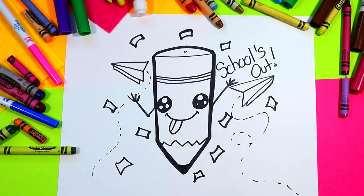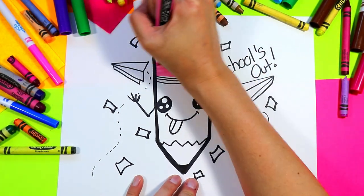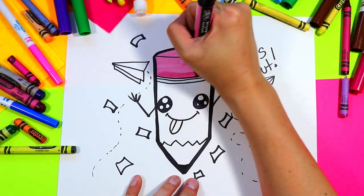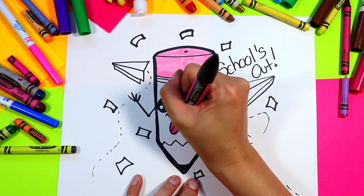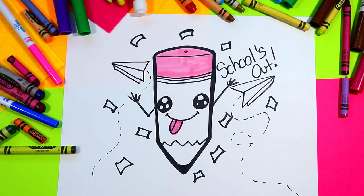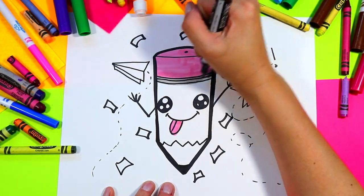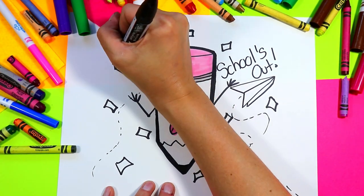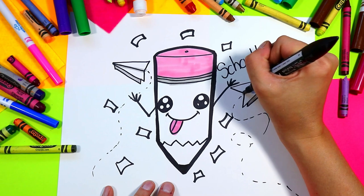Once you're done with that, you're ready to color in your drawing with your choice of colors and mediums. I'm going to start off with pink and color in the pencil first and the tongue. Then I'll grab a gray to color in the metal part and use it to shade my paper airplanes so they have a nice shadow on them.